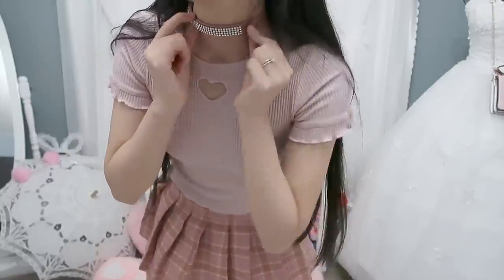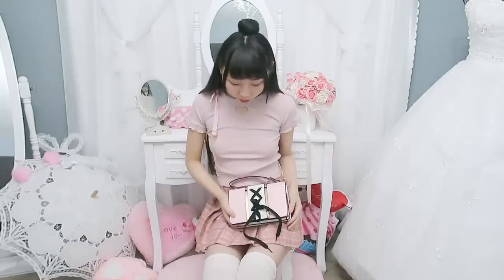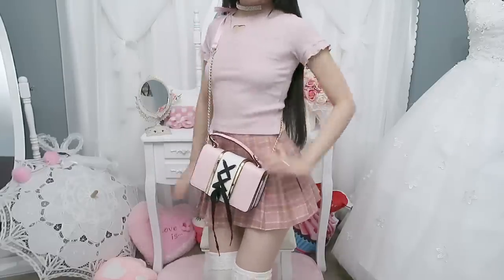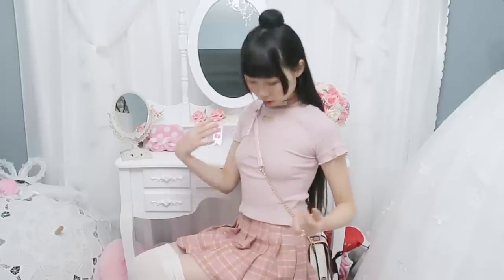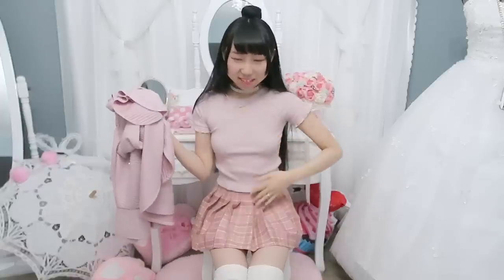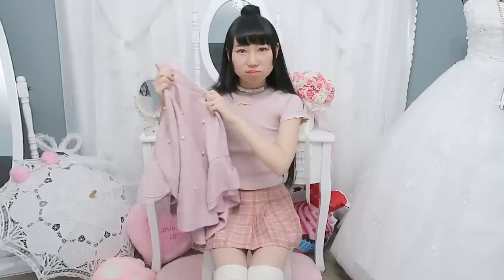I'm wearing a pink choker and everything matches. I just want to wear this outfit and go out. I really love it — it fits me perfectly. The shade of the pink is nude pinkish. I'm just so excited for this outfit.